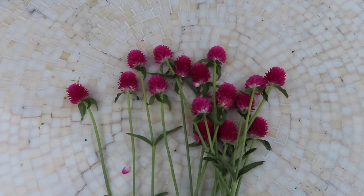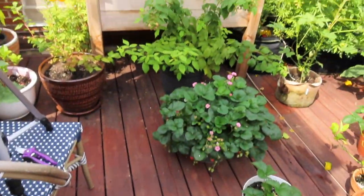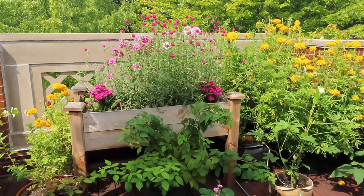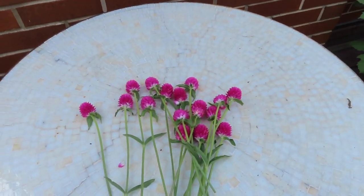I'm trying to find the balance between regular harvesting to encourage more blooms, but I don't want to take so much that the bed no longer looks pretty. So I've just been going through and doing a few handfuls at a time.